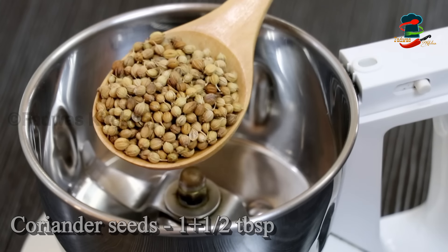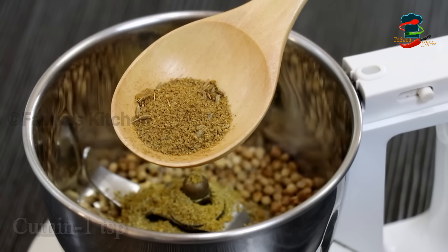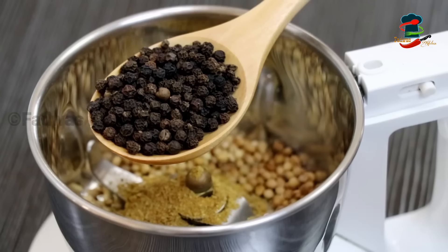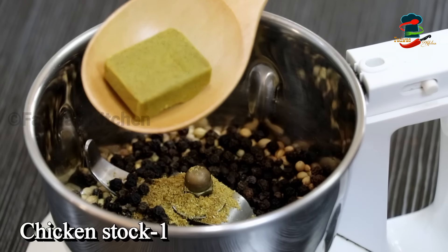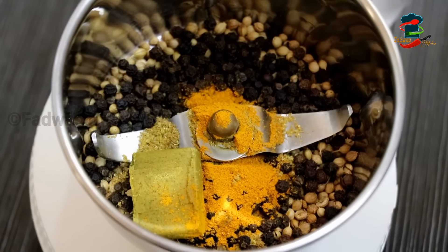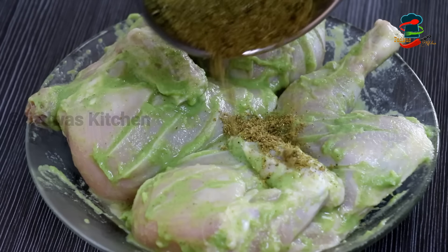Add 1 tablespoon of salt and 1 teaspoon of garlic. Then we have a little bit of chicken and add for the corn.